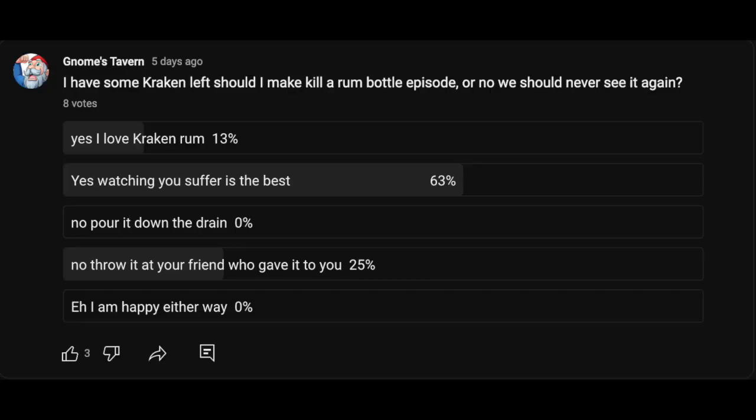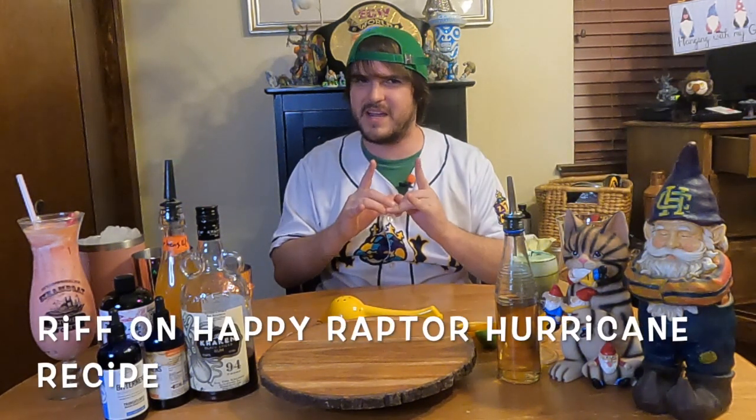I did a drink for Scary Spirits for Halloween using the Kraken that has definitely hurt me so much. And if you want a really funny video, that's a great video — throw it up in the cards right up here. So I did a poll and asked: do you all want me to do more Kraken to get rid of this bottle, or should I throw it away? And the people have decided they want more Kraken because they know I don't like it. So the best way I find to get rid of rum is to make a hurricane. We haven't made a hurricane yet on this channel, so I'm going to show you my hurricane recipe using the Kraken.